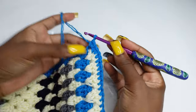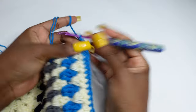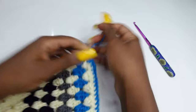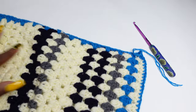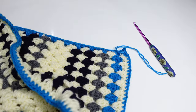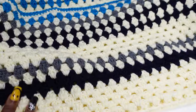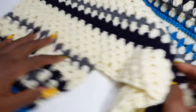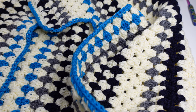At the end of the row, chain one or two, cut and fasten your yarn. Sew in all loose ends and make sure your work is neat. This is what your finished work should look like. If you've made it to the end of this video, my love, my sweetheart, my darling — thank you so much. Until we meet next week, bye-bye, stay hydrated, bye-bye!